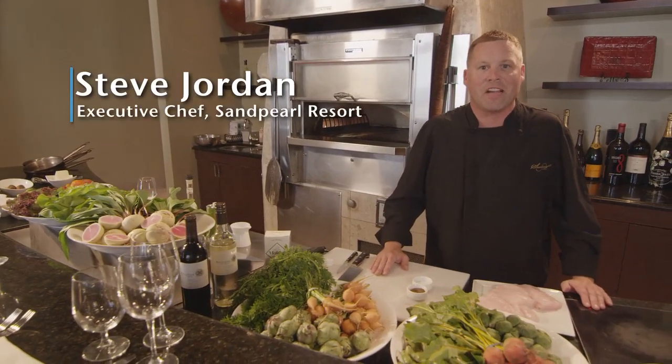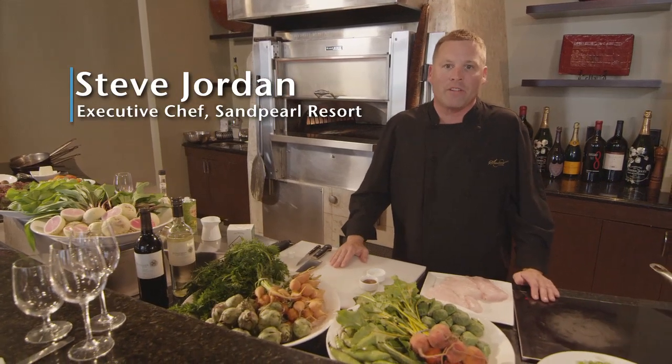Hi, I'm Steve Jordan, the executive chef of the Sandpearl Resort. Caretta on the Gulf is our four-diamond signature restaurant.